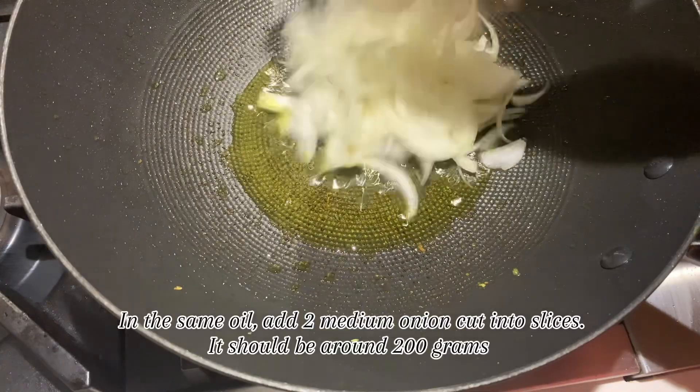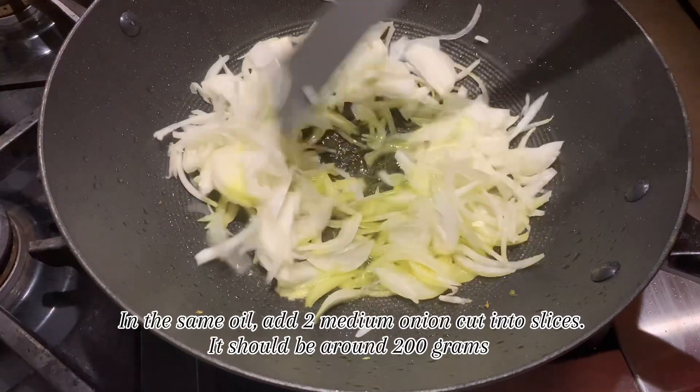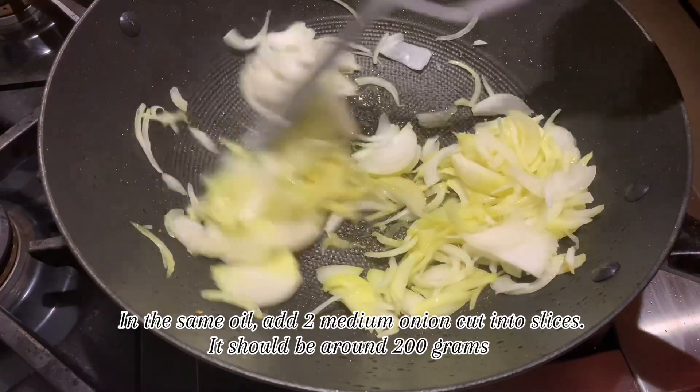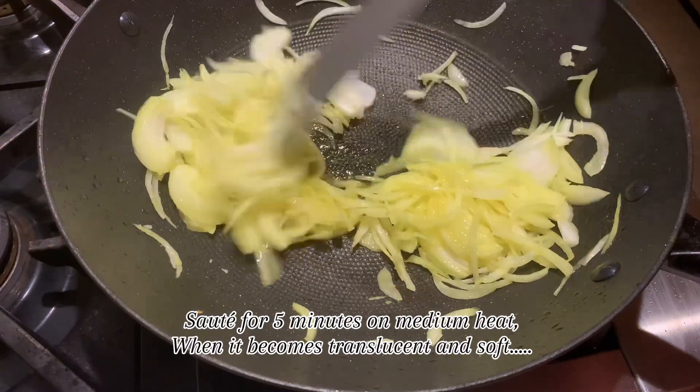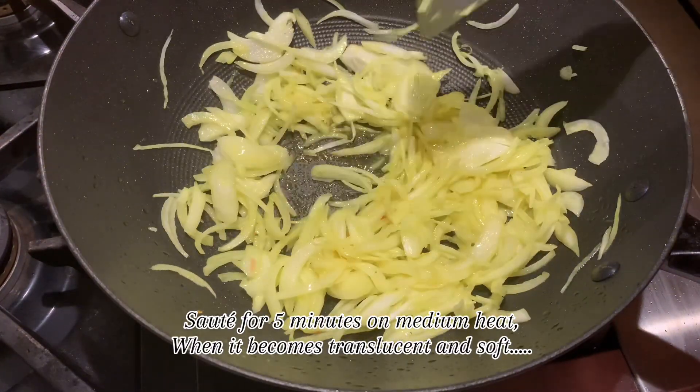In the same oil, add 2 medium onions cut into slices — around 200 grams. Sauté for 5 minutes on medium heat until they become translucent and soft.